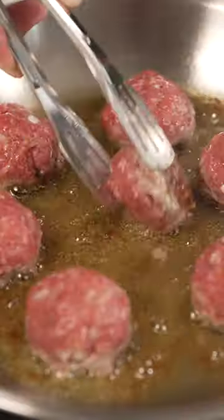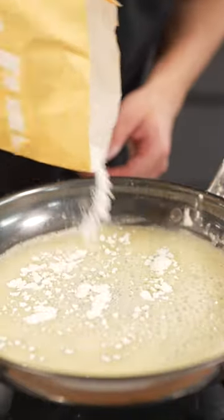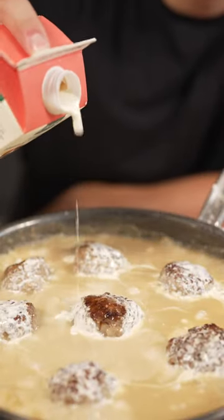Roll them into meatballs, then sear until brown on all sides. For the gravy, butter, and once it melts, a pinch of flour, then a few cups of beef stock. Add back your meatballs, and once cooked, finish with heavy cream.